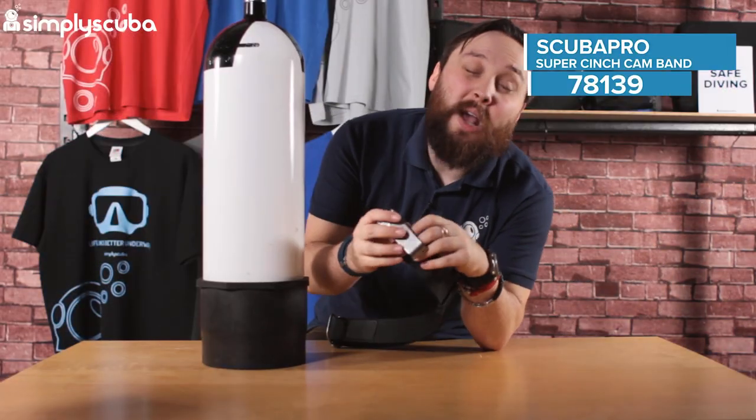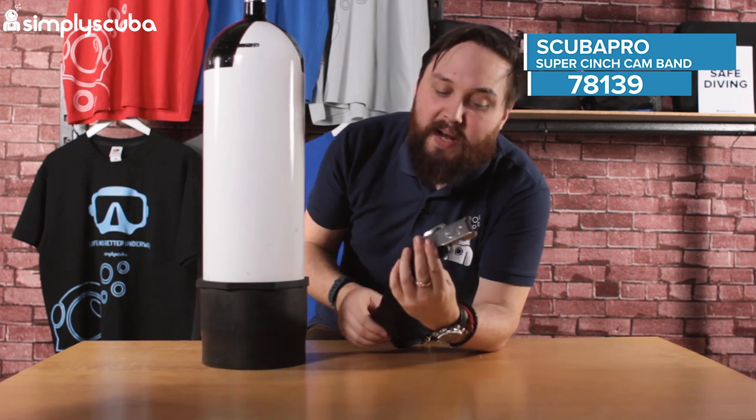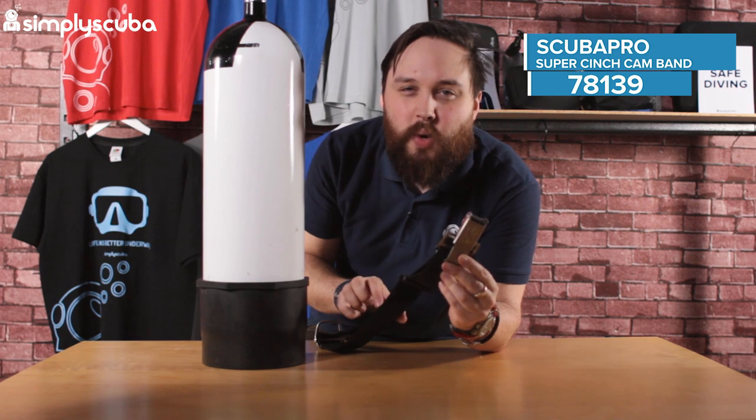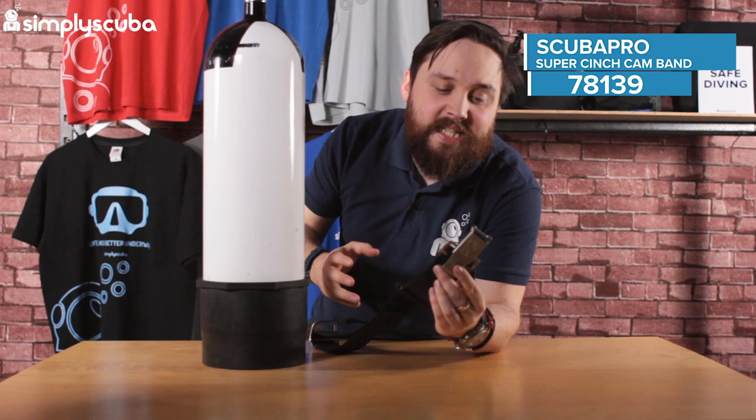Hi guys, welcome to Simply Scuba. Here we have the Scuba Pro Cinch Cam Band. This is a replacement cylinder strap — a traditional two-inch webbing strap. You can thread this through most back plates and BCDs.